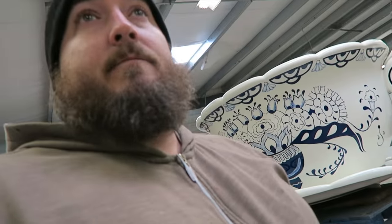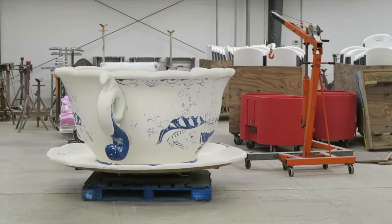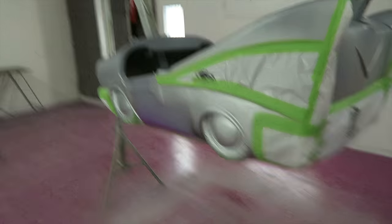Alright, so today I'm joining the paint and maintenance department here at Warriors Pier to repaint the teacups. A pretty cool process. It starts with the cups coming in — they get sanded down, then they go into the spray booth here and get sprayed. That obviously isn't a teacup — it's a car.